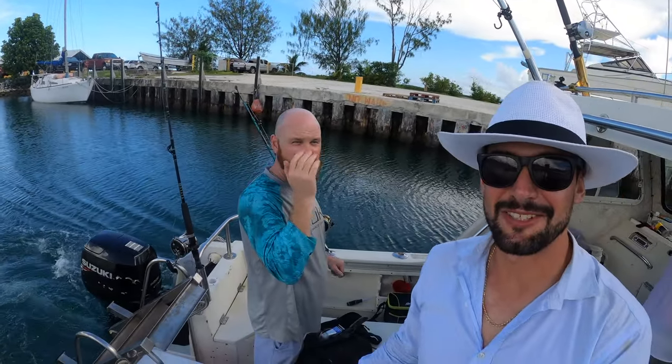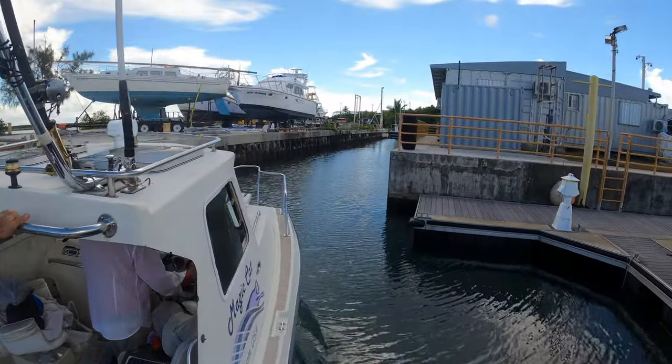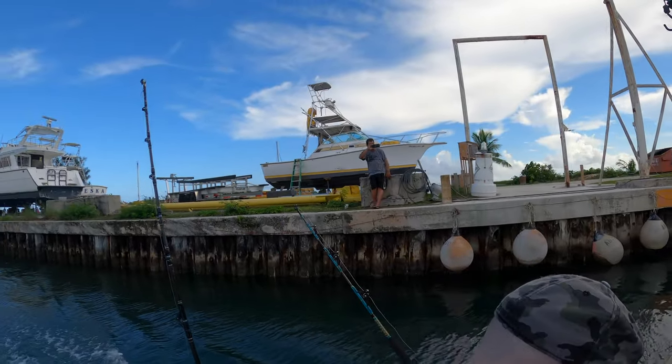Got the engine running, thanks to Tom and Jeremy. This is Jeremy. Tom's just driving it out of the marina now.